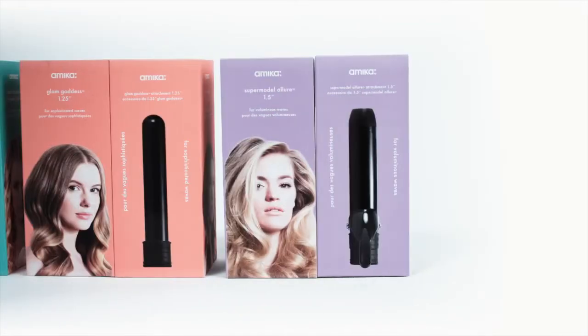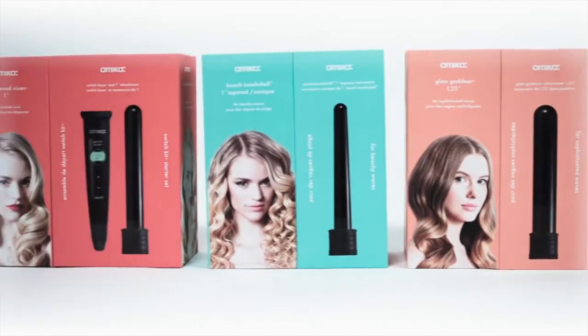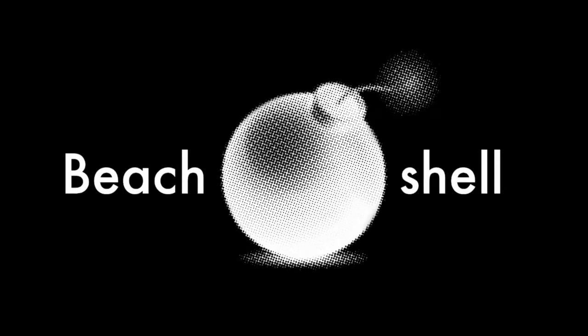Build a customized barrel wardrobe. Amica's global artistic director, Naima LaFond, will show you how to create a fun beachy look with the Amica switch kit and beach bombshell barrel.